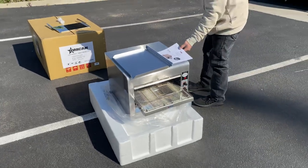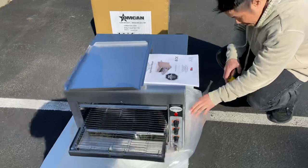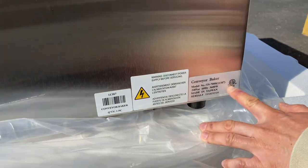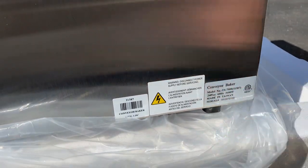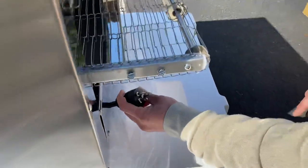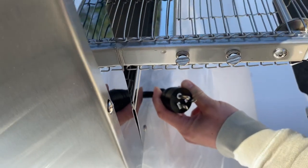Included is also the instruction manual booklet and two waste trays. Coming over here is the ETL certification stamp and the component for electricity — 240 volt, 60 hertz. Coming over here, we have the 240 volt connection outlet plug.